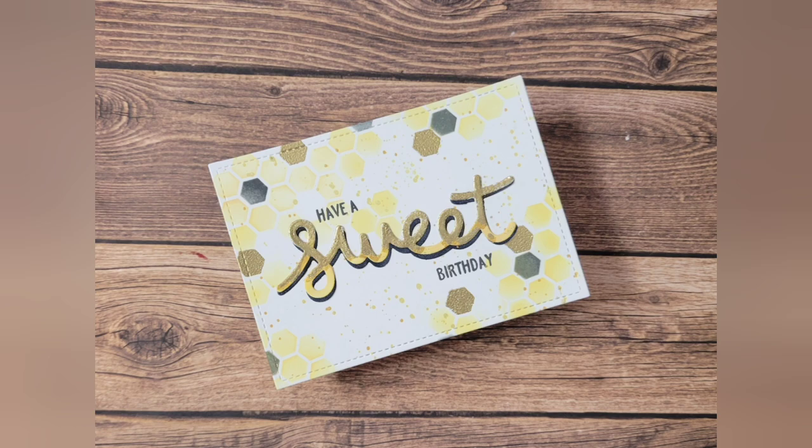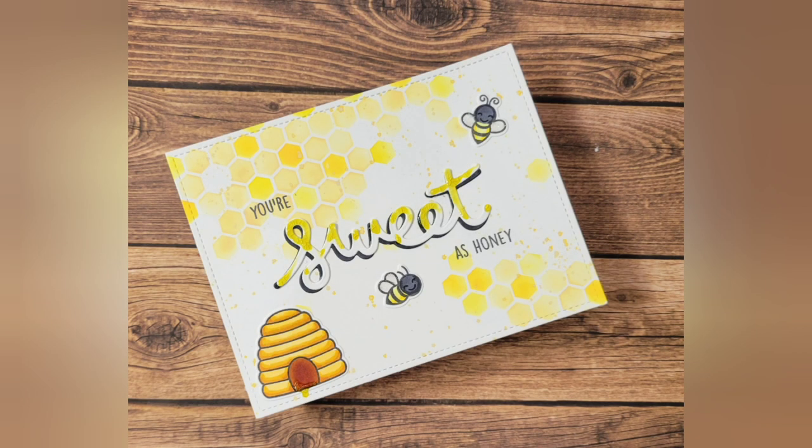Hello, and welcome back to my channel. For this video, I have three cards using the Hive 5 kit from Lawn Fawn.